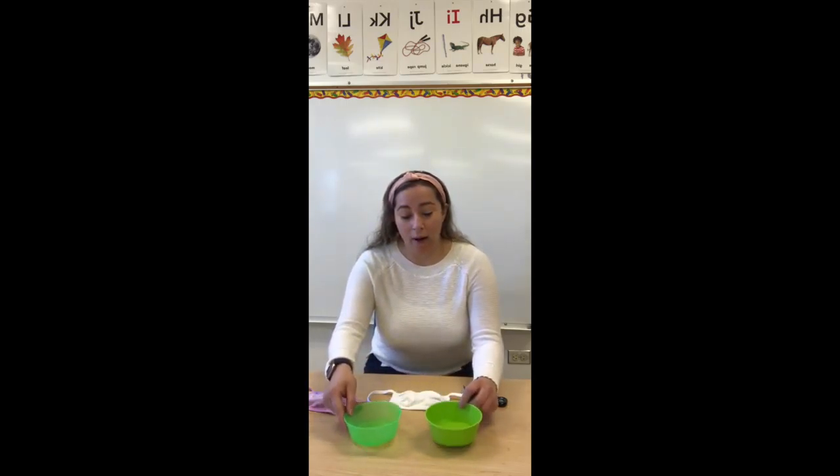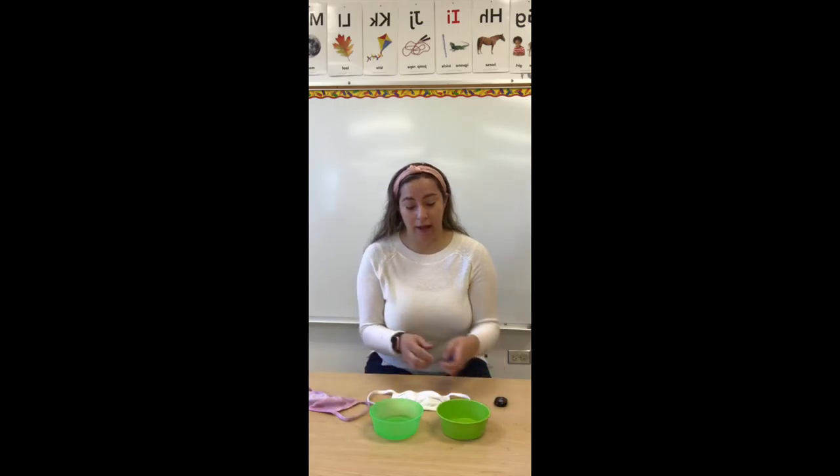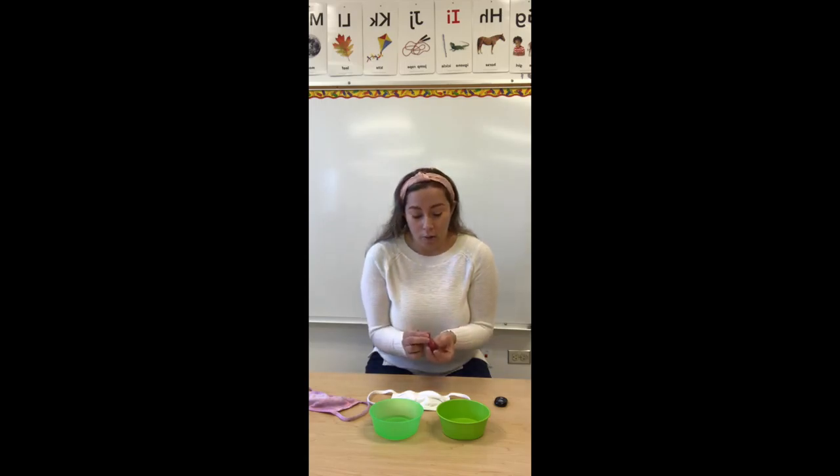Vamos a necesitar agua en dos contenedores. We are going to need water in two containers — I use little plates. Y vamos a necesitar colorante de alimentos. We are going to need food coloring. So let's begin. Vamos a empezar.